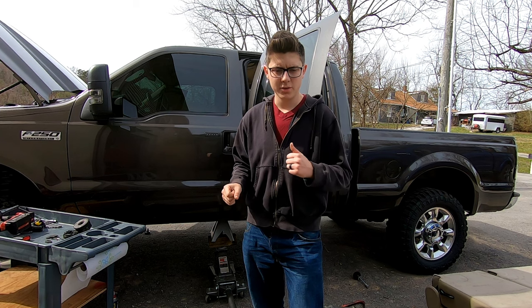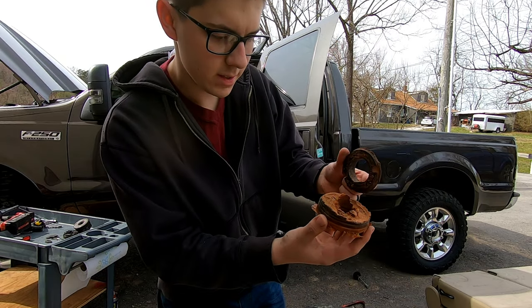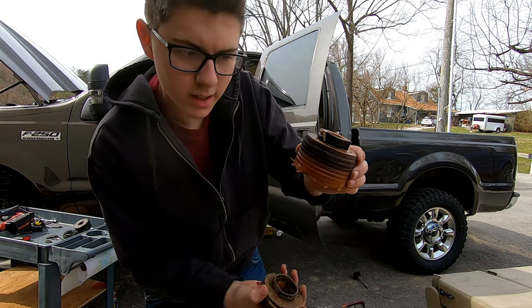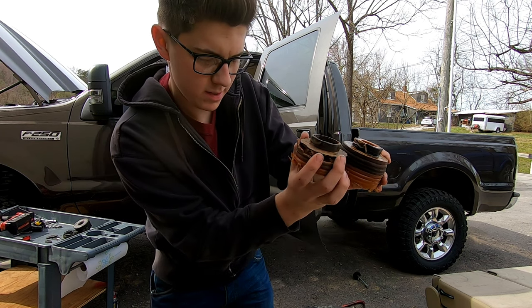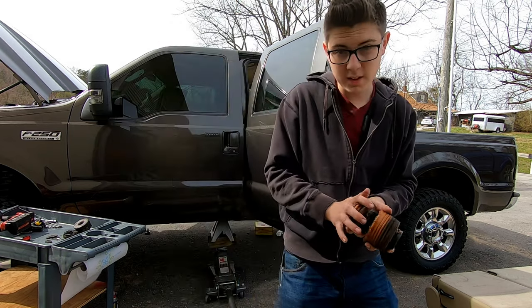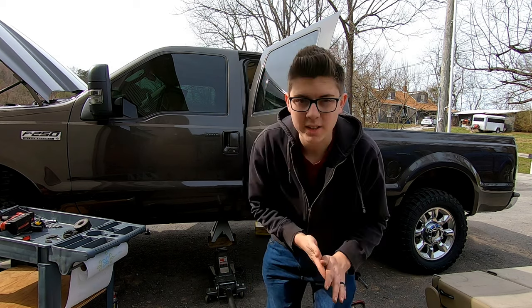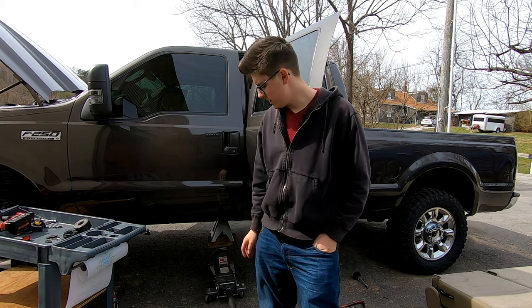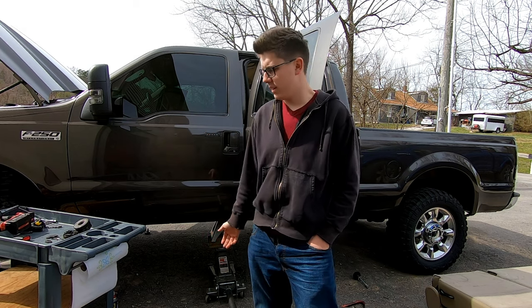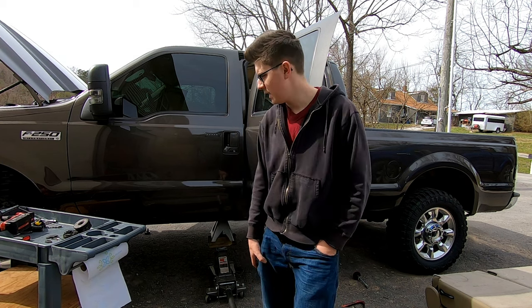The rear cab mount on the passenger side is supposed to look like this — as you can see, that one just completely fell apart. We're going to wait on this to come in from the Ford dealership. As far as skill level, as long as you have a three-ton floor jack and some way to jack it up on a level surface — concrete or blacktop — I would say this is a five out of ten skill rating.